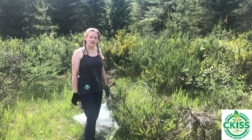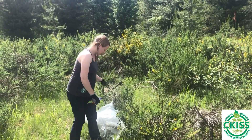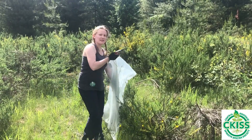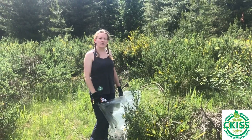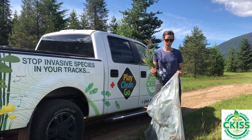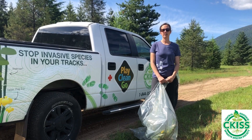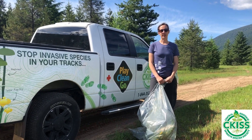If the plants you are removing have seeds, you'll want to remove these before moving the plants around and put them securely in a clear plastic bag to avoid spreading the seeds around your property. Removed plants should be disposed of securely to avoid further distribution. Do not compost plant waste or seeds, as the seeds can remain viable for many years.